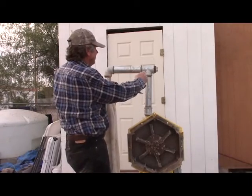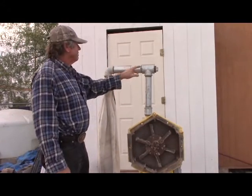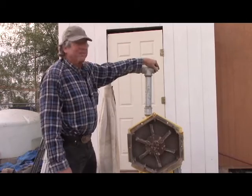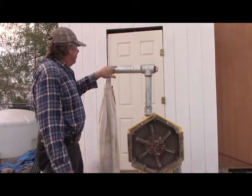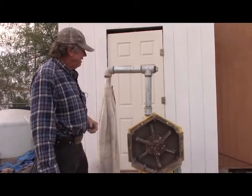It would probably be better to have this come up to a 45 and another 45 and a few other little things, but this is the simplest way to do it at Home Depot. This plug here is simply for clean out — when I'm done grinding I take this plug out and blow all the material laying in here down into the bag.